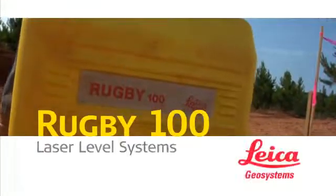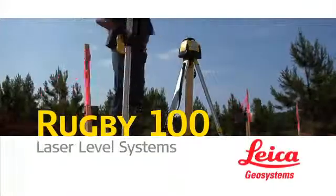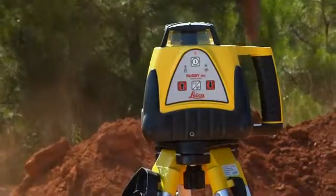When you want accuracy, reliability, and the all-around best value in a general construction laser, you want the Rugby 100 or Rugby 100LR from Leica.